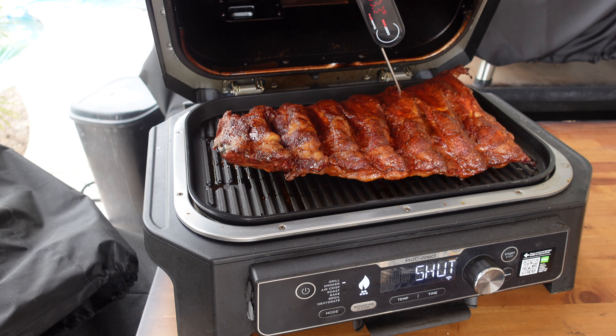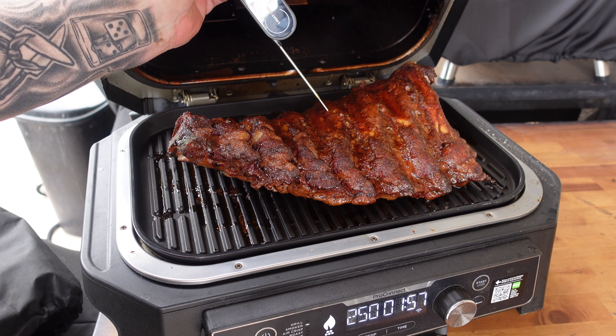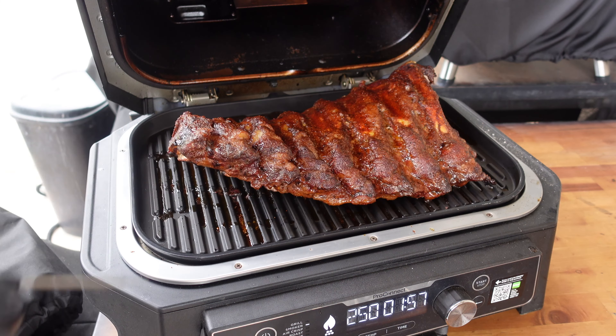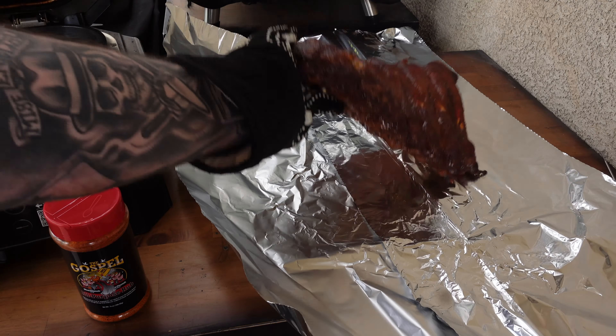Give it another half hour and we should be where we want to be to wrap these up. More than an hour in now — let's check the temp right here in the middle: about 175°F. You can see it's kind of curled up with a little pullback on the bones. Let's go ahead and get this wrapped up in some tin foil.